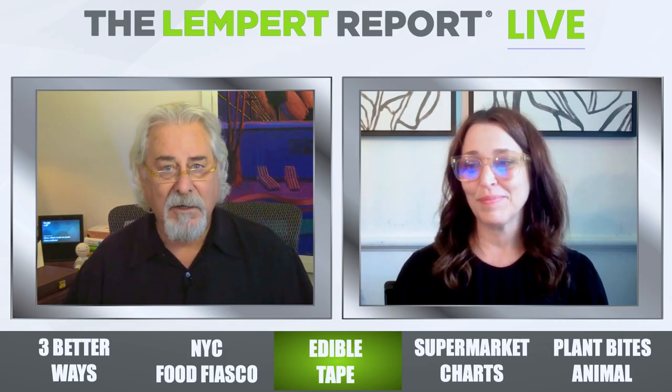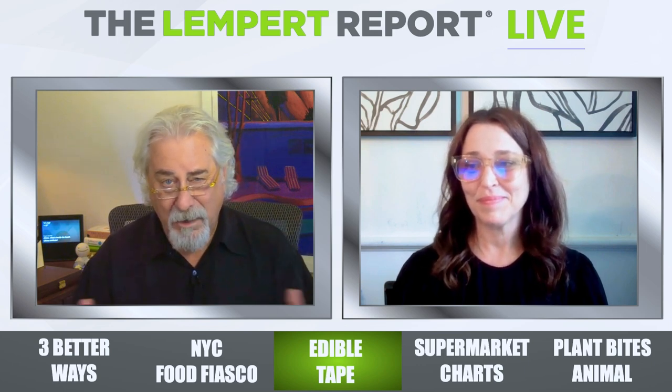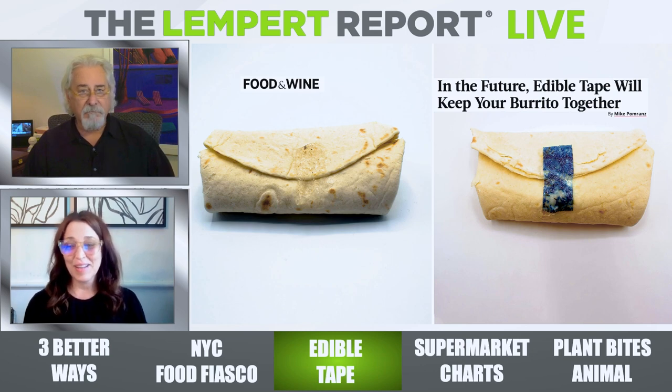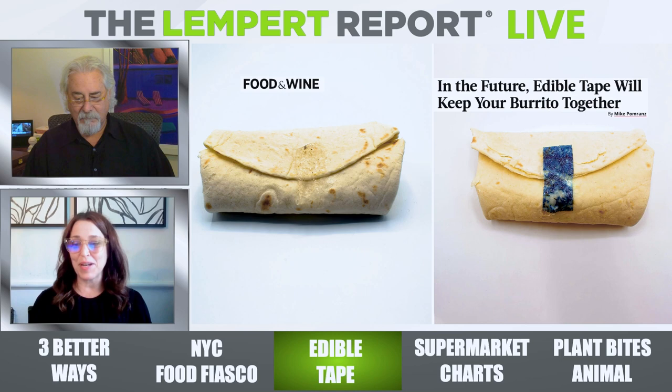At Johns Hopkins, some very smart students have created edible tortilla tape to hold a burrito together. The first reaction might be: why do we need edible burrito tape? Well, they wrap it in paper, but this gets rid of the paper. It's food grade, it's edible tape — it's really a smart idea. Honestly, it's one of those ideas I wish I would have thought of.